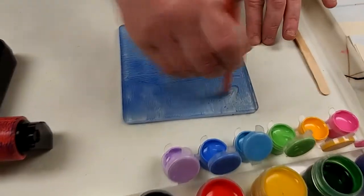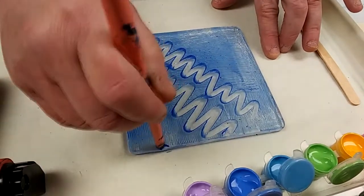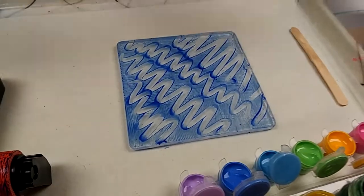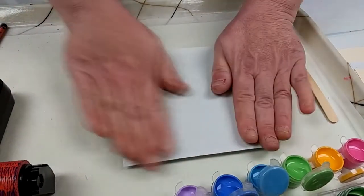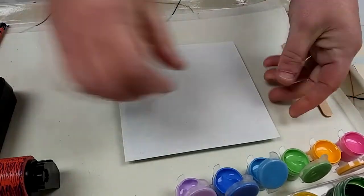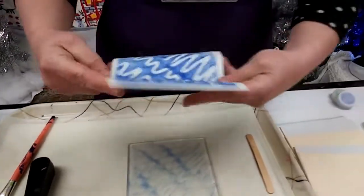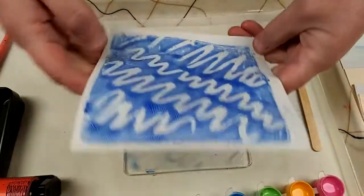Now I'm going to use the end of my paintbrush to wipe across my plate and make some squiggly designs. You could do anything you want. Work pretty quickly and press your square of paper down on your jelly plate, smooth it all around, and let's see what we get when we pull it off. There's our first print! These get a little bit curly when you pull them off. When I set it aside it might not stay flat — we'll flatten it out later as it dries.